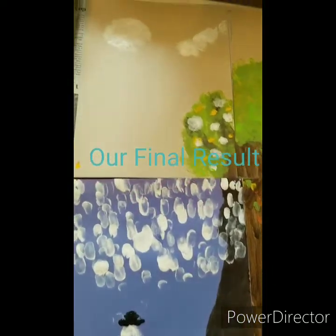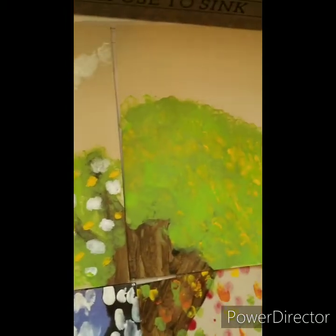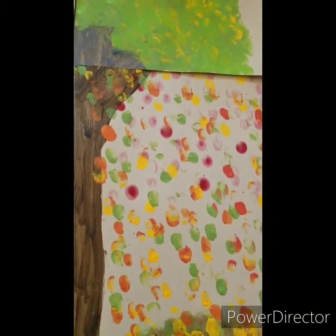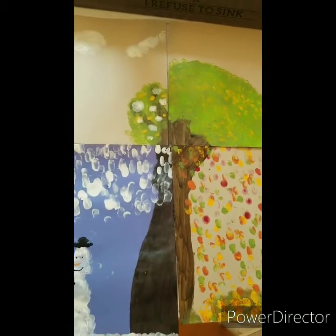Now you can see our four seasons of the plant. Here's the winter, and then here's the spring with new growth and some flowers, then the big beautiful green with a little bit of yellow in there for summer, and all the fall leaves here. All together, you have one great big tree!